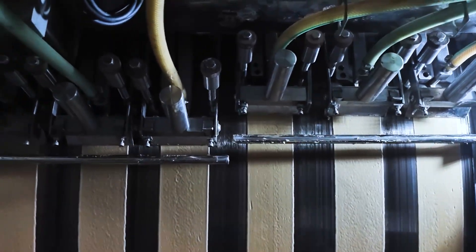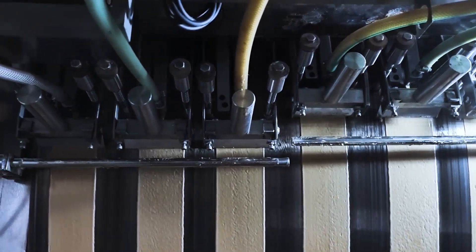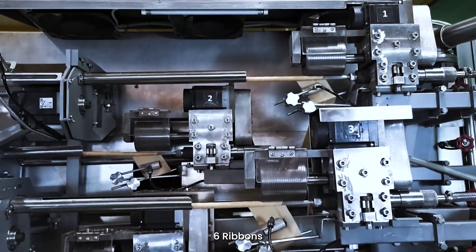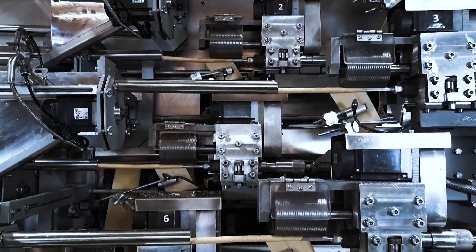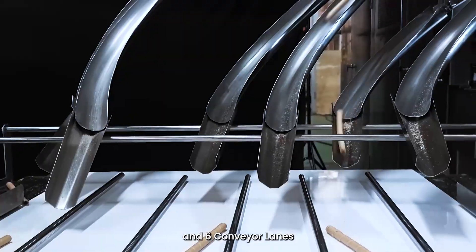With 6 spreaders, 6 ribbons, and 6 conveyor lines.